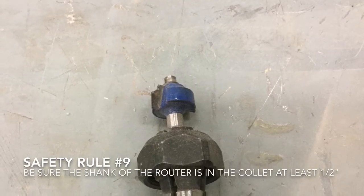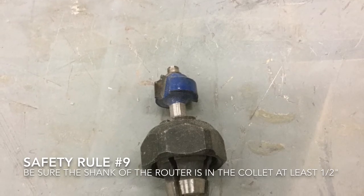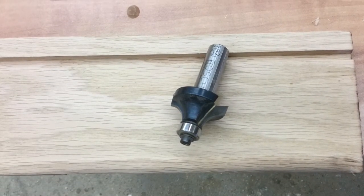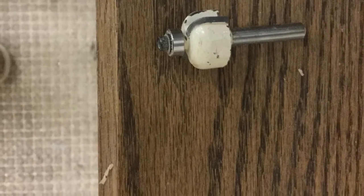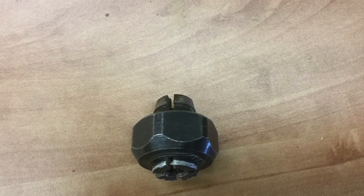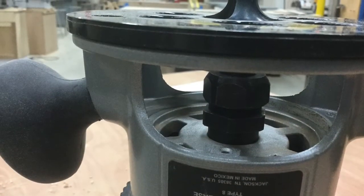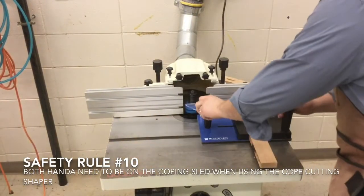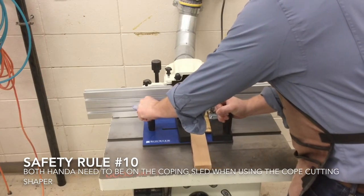Safety rule number nine: be sure the shank of the router bit is in the collet at least one half of an inch. This is a round over router bit — it rounds over the edge of a board. This is a cove router bit — it does the opposite and scoops out the edge of a board. This is the collet; it's the part that holds the router bit in the router. It holds the bit and it screws onto the router. Safety rule number ten: both hands need to be on the coping sled when using the cope cutting shaper.